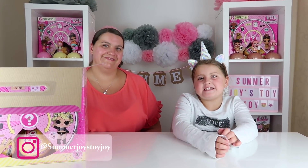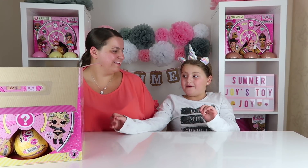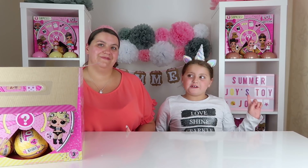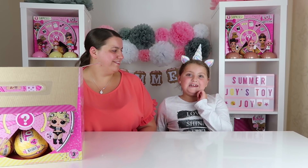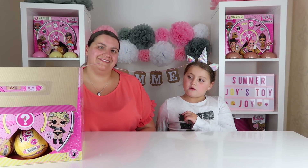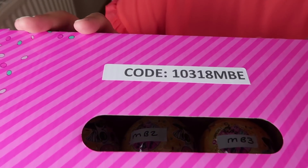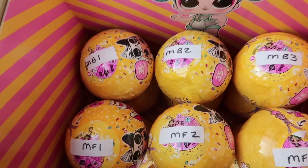Hi guys, welcome back to Enjoy Dojo! Today we are going to be opening the middle layer of the Confetti Pop box that we got. Make sure you go watch the first video where we opened the first top layer — we'll put the link in the description box below. The code on the front of the box is still the same: one zero three one eight MBE, and today we're opening the middle layer.